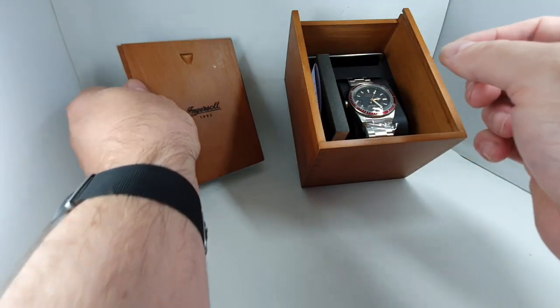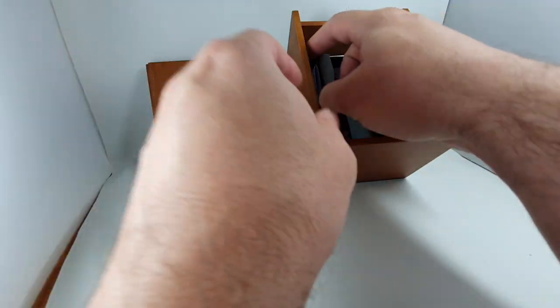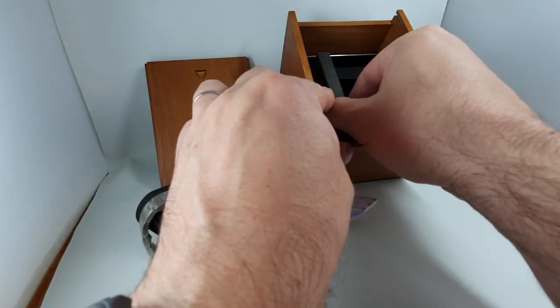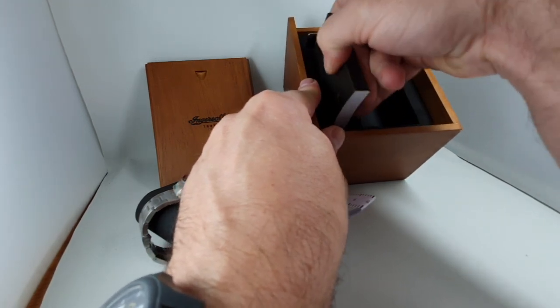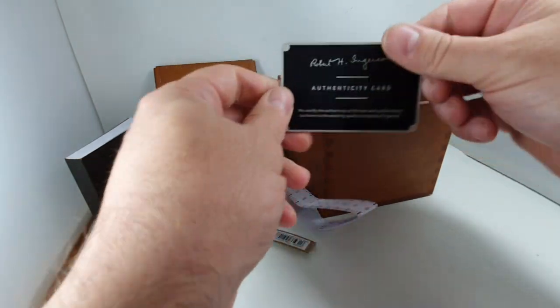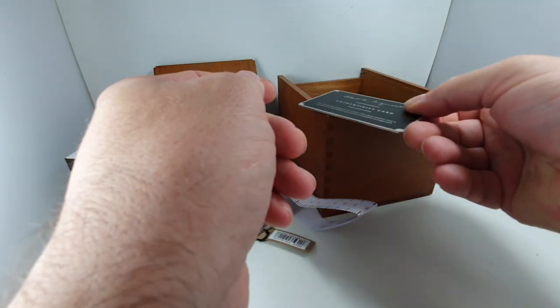Nice foam bit at the bottom of the box, even though the watch is in upside down. We have in the box a wrist tape thing to work out your size guide. It fits quite tight in this foam. All the instructions — I don't need that. That's heavy. Authenticity card. That's solid aluminium, but yeah that's heavy.